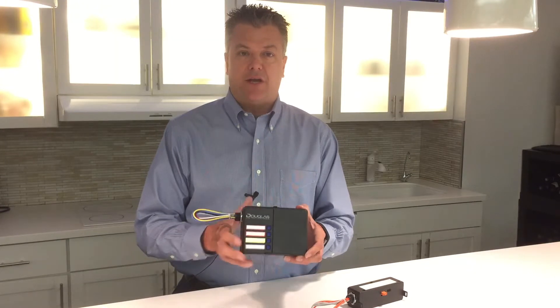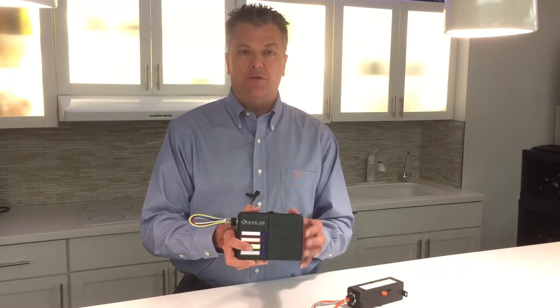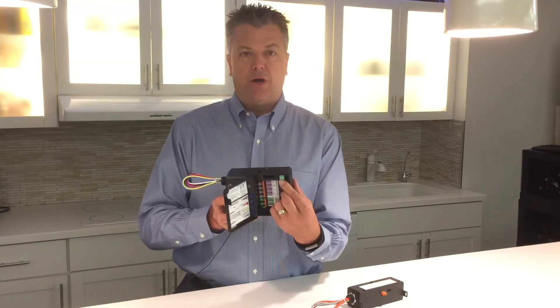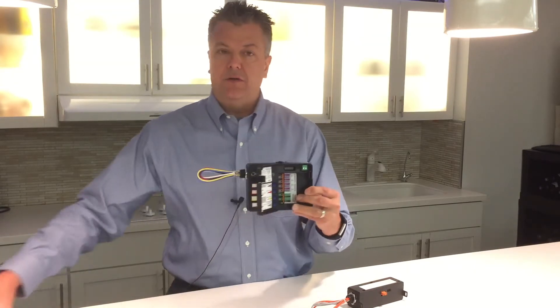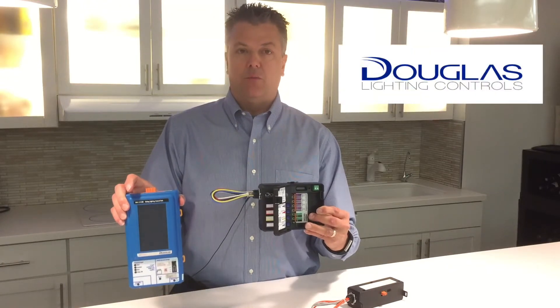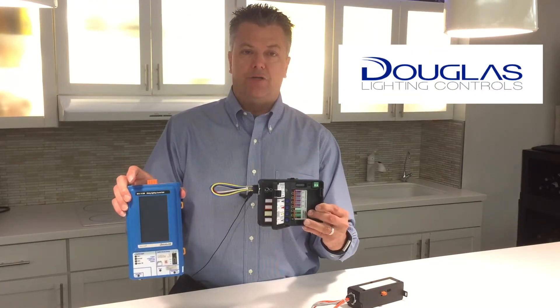In addition to operating as a standalone controller, this unit can also be tied into a larger control system. The two-wire data line on the top of the unit can be tied into a central processor, which allows global controls such as time control or energy monitoring.